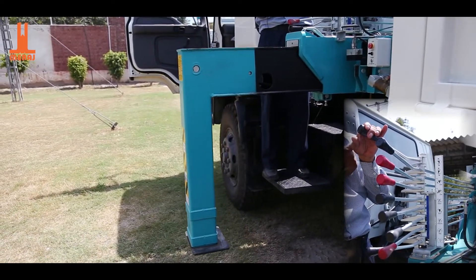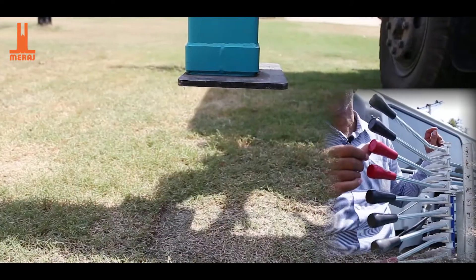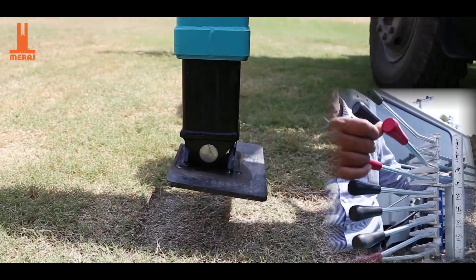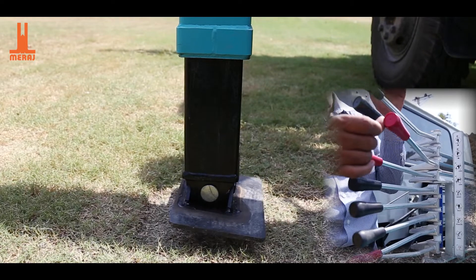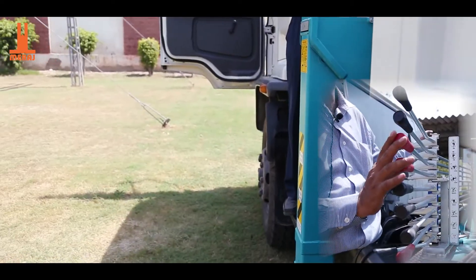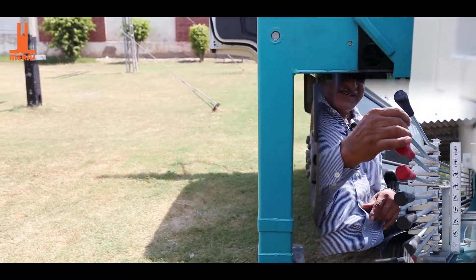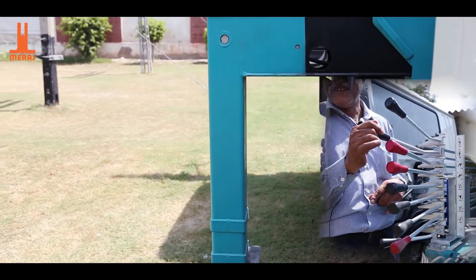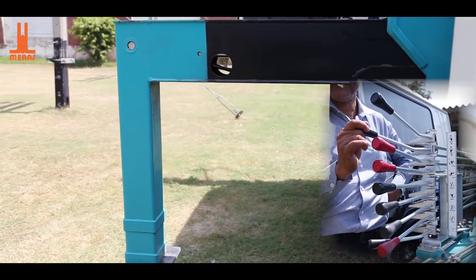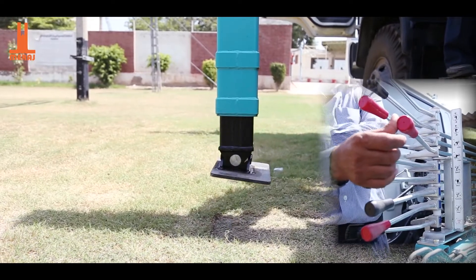This is the left side lever. This is the right side lever. I have shown you the right side lever. Now I will tell you the left side lever.